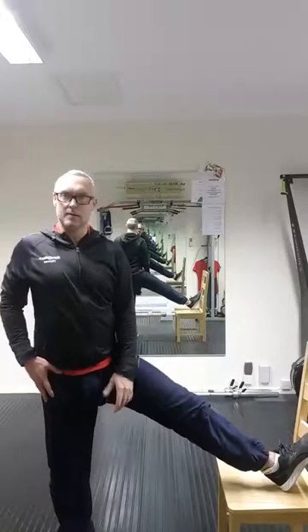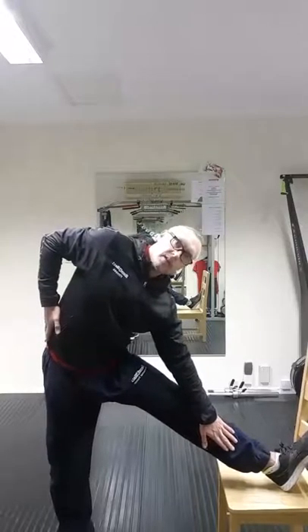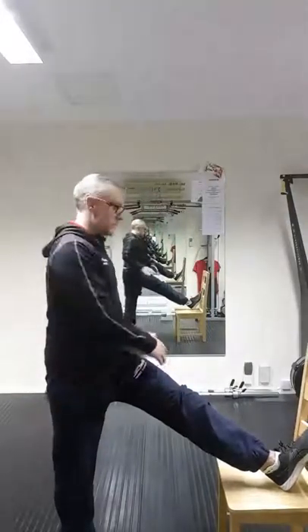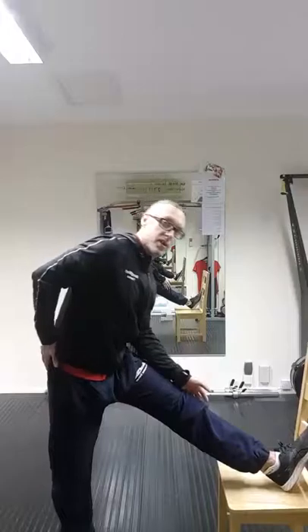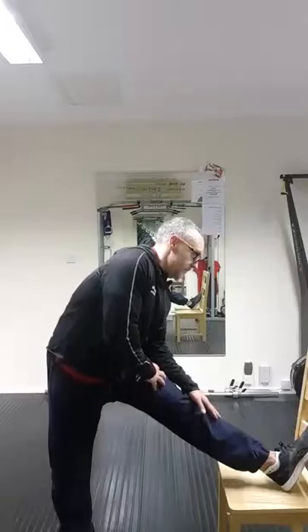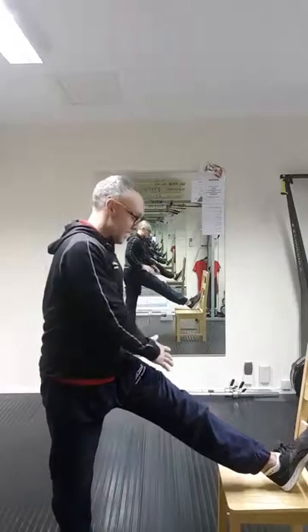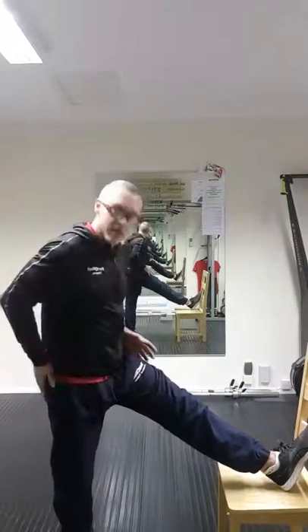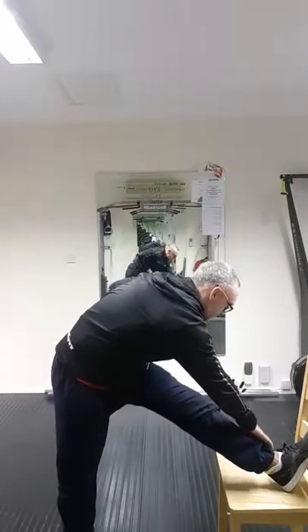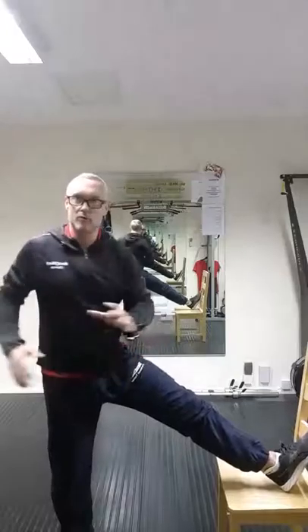So to recap: first, hip facing out — push the hip out, come down, breathe in, breathe out, come towards the ankle. Second, hips facing the toes — push the hip out, breathe in, breathe out, stretch through and touch the toes. Third, twist the hips closed, use that outside hand, come down — you won't get as much range in that one because it's tighter, but we're targeting all three heads of the hamstrings by rotating through the hips.